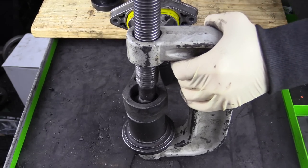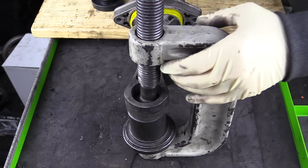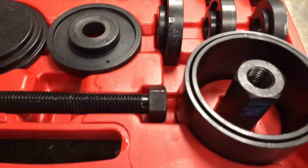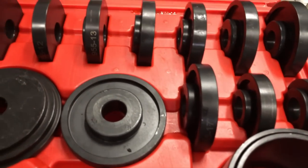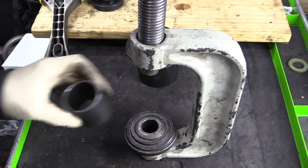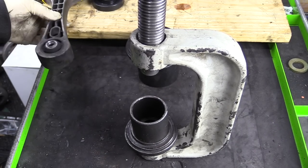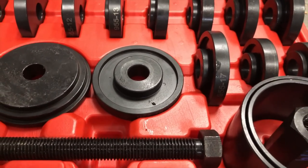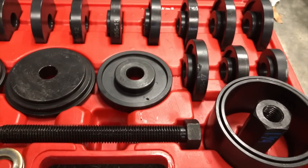In addition to some basic hand tools, I also rented a U-joint press from the local auto parts store. I also used a wheel bearing press kit to make this job a lot easier. Renting or borrowing the U-joint press tool is free, and the wheel bearing kit was about $70. There are ways to do this job without these tools, but this does make it quite a bit easier.